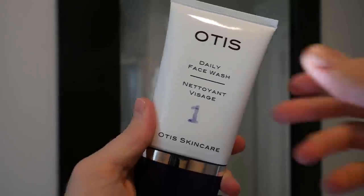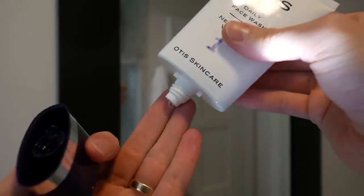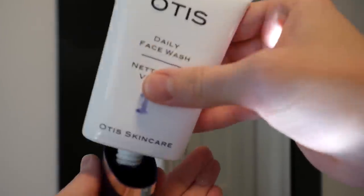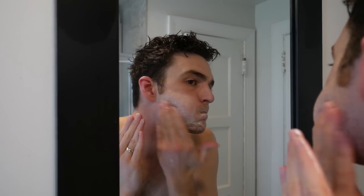First, we have the daily face wash. It's a $40 bottle, and after three months I'm still maybe a little less than halfway through it, so you definitely get your money's worth. If there's one place not to skimp, it's a face wash — you want something to take away dirt and keep things clean. This one cleans and exfoliates, and it has black tea extract, aloe vera, tea tree oil, and lactic acid to really clean things off.